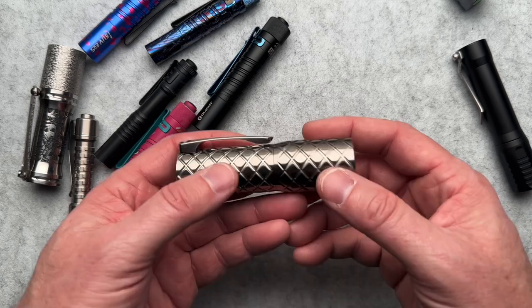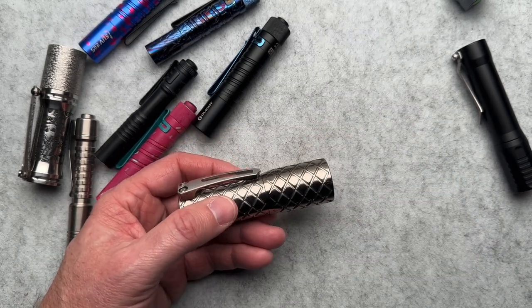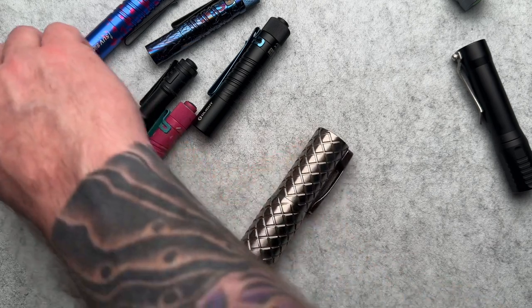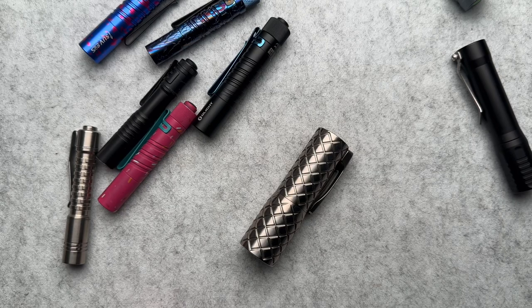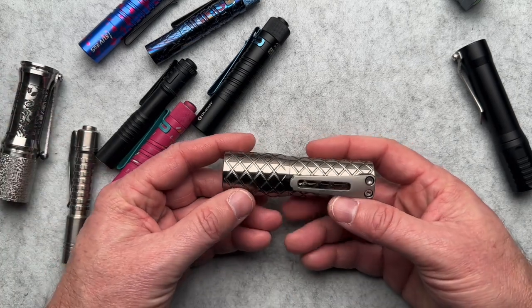There was a tungsten one that weighed about a pound. This titanium one comes in at 4.8 ounces versus the big Deadwood, a steel version that comes in at 5.3 ounces — very similar but with the secondaries. I think it's a cool light.